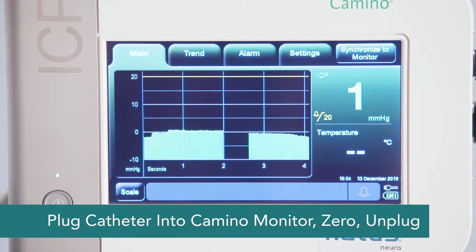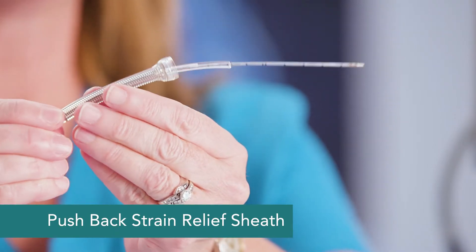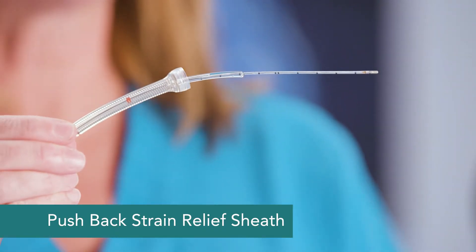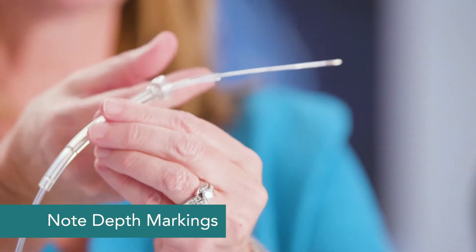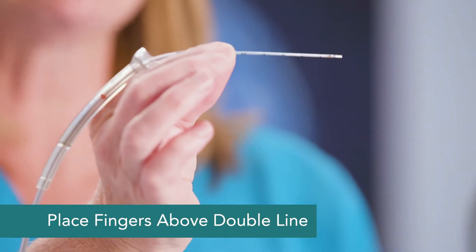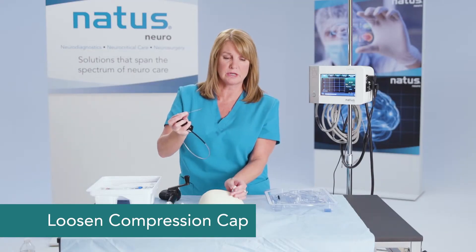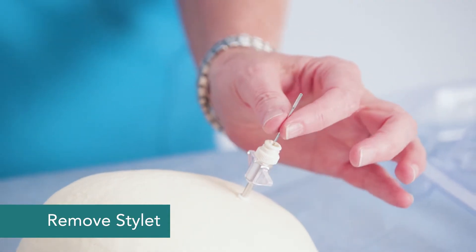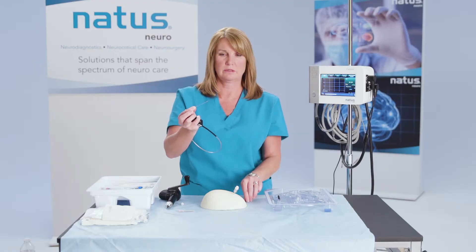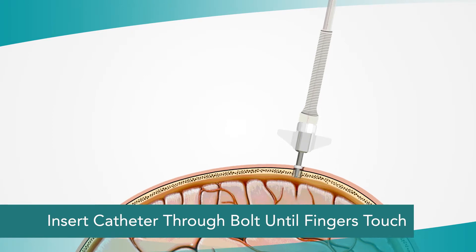Once your catheter is zeroed, go ahead and place it. Take your strain relief sheath and push it back so that you can see the depth markings on the catheter — they're marked off in centimeters. You can see where the double line is; put your fingers right above that double line. Take the other hand and loosen the compression cap, slide the stylet out, then take the catheter and insert it through the bolt until your fingers touch.